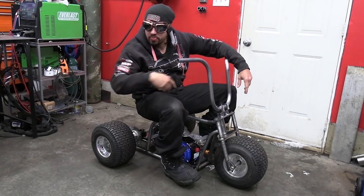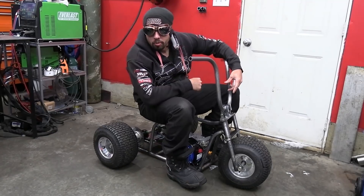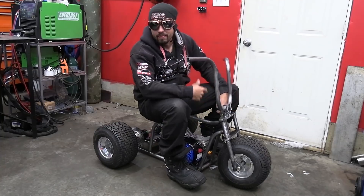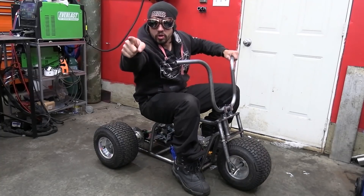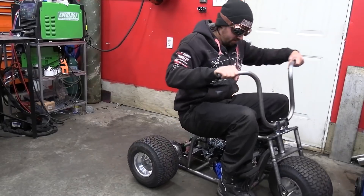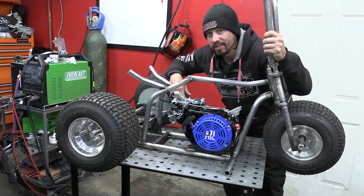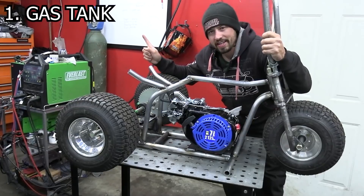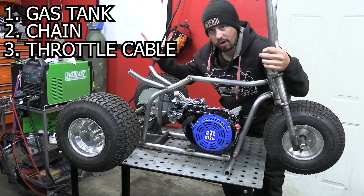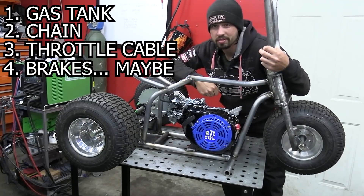What up crew — our project so far has been the funnest thing ever. We've got our Power Fist 212 mounted in here. More importantly, we have to put some brakes on this thing, the chain on the other side, and build a gas tank or it's not even gonna move. So make sure you're subscribed to see all the goodness. Let's do some levels of importantness — top of the list: gas tank, chain, throttle cable, and brakes at the bottom because we don't really need those.